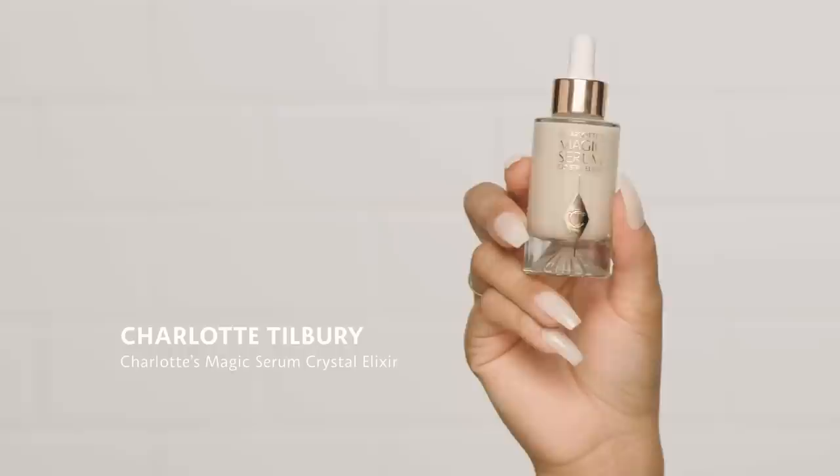The first thing we're going to do is prep the skin. I really like this serum from Charlotte Tilbury — Charlotte's Magic Serum Crystal Elixir. It has polyglutamic acid, which sounds really fancy, but it's similar to hyaluronic acid in that it binds moisture to the skin — 100 times its weight. So your skin stays really moisturized. And even though you're oily, you want your skin to look plump on camera. Polyglutamic acid sticks closer to the surface of the skin, giving a plump, bubble-wrapped effect, which I really like.